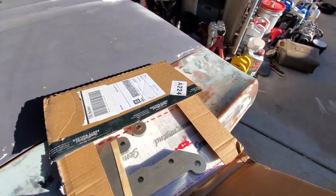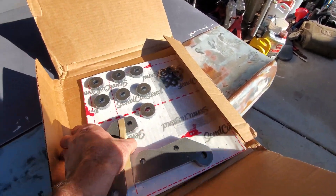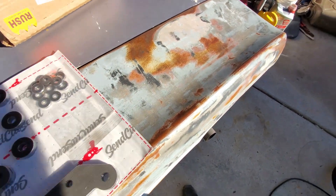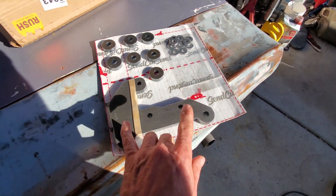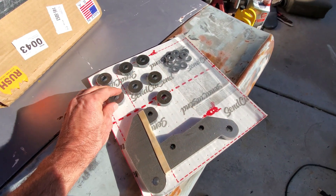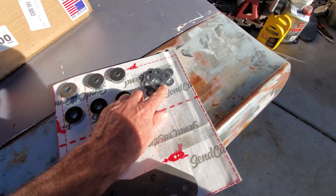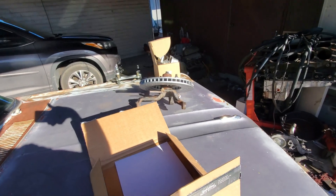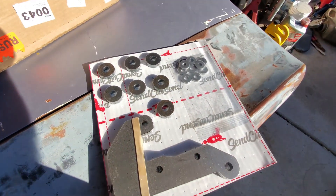The SendCutSend package came in. Here's what we got: brackets, six of them, and it looks like they cut out seven spacers — but there should be ten spacers. I'll go ahead and get those cut out and start swapping parts around to see what we've got.